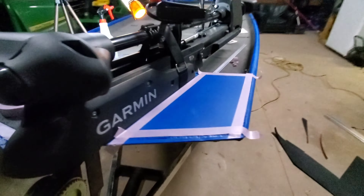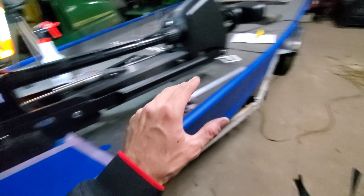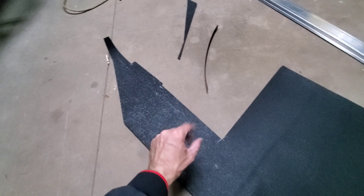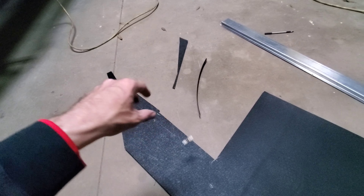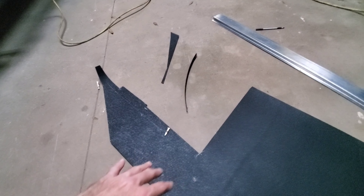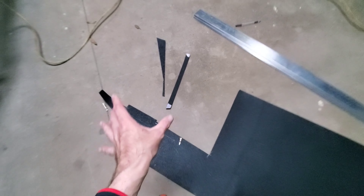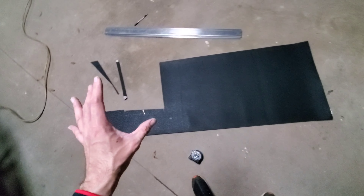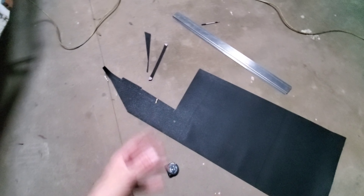One more thing you want to do is try to plan out all your cuts so you have minimal waste. With this very last piece, I'm going to cut it out of the drop right here — it's going to work out just perfect. Between doing the back tray and the front of the boat, the only waste I've had is going to be these two little pieces. So try to plan it out so you can get more done with your material instead of having a lot of leftovers.